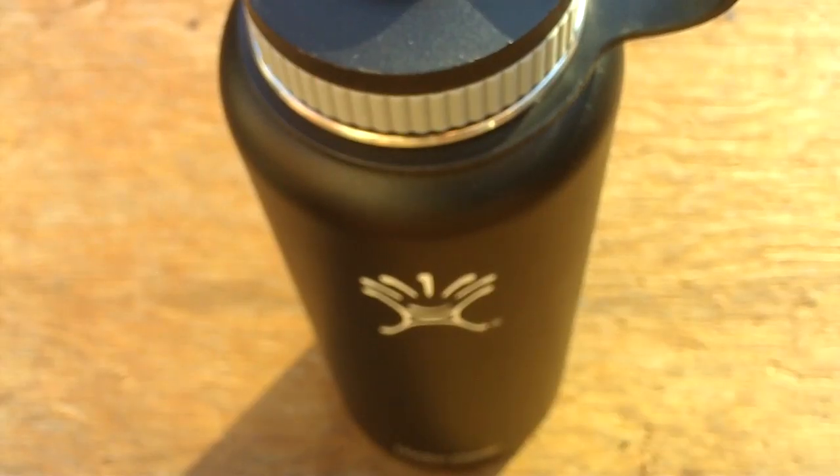With plastic bottles sometimes you can get weird flavors in the water and stuff like that, but with this stainless steel one it doesn't do that, so you get better tasting water.